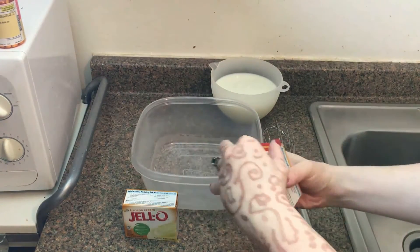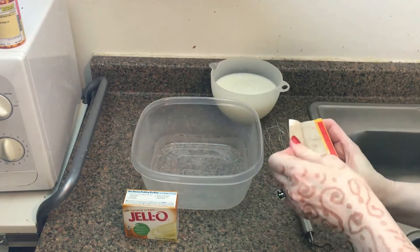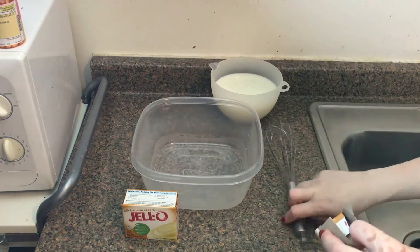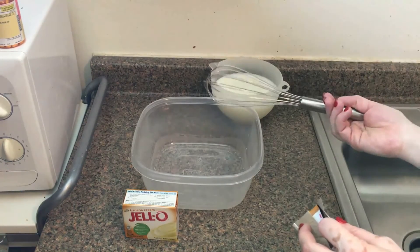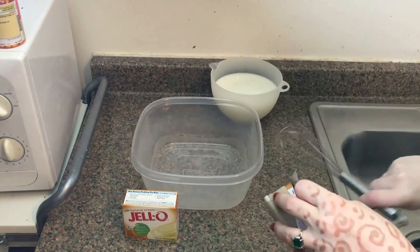I'm going to be emptying these two boxes right here into this large Tupperware container and we're going to be mixing it with the milk. Sometimes you could use a beater or you can use a wire whisk — I'm choosing to use a wire whisk.